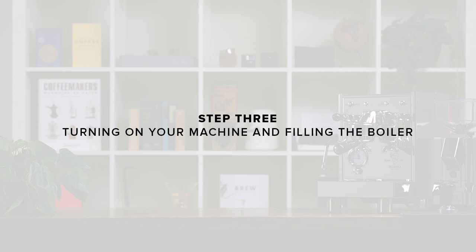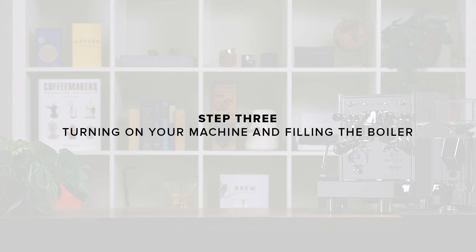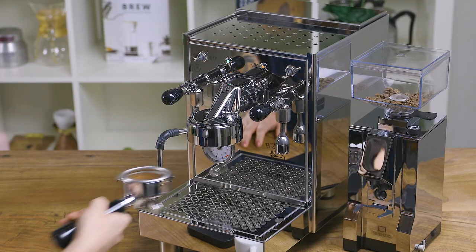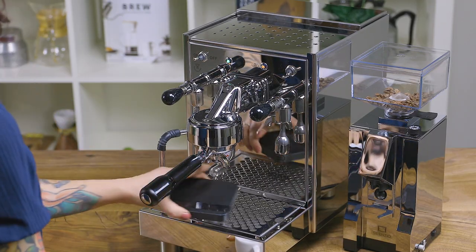Step three: starting your machine and filling the boiler. Plug in your machine and turn on the power switch. Right away, the machine will automatically start filling and heating the boiler. After waiting about 10 to 15 minutes, you're ready to pull your first shots.